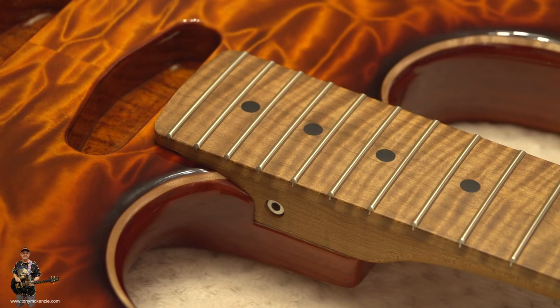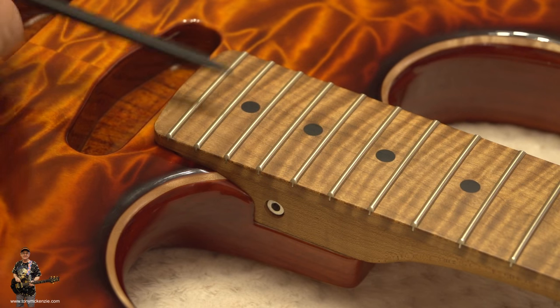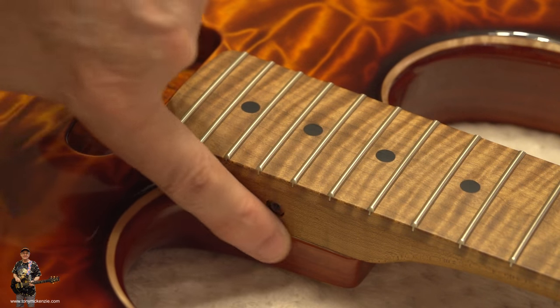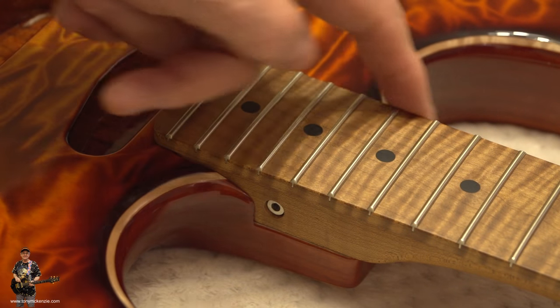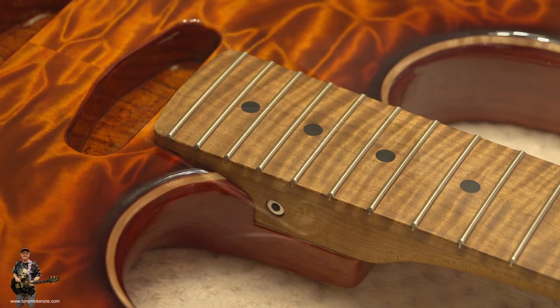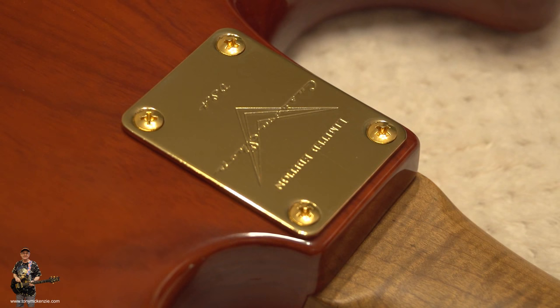Here's a quick shot of the back of the neck with the nice gold Custom Shop neck plate. The neck fits — you can't move it half an inch either side, and it's very resonant when it's fitted on there.